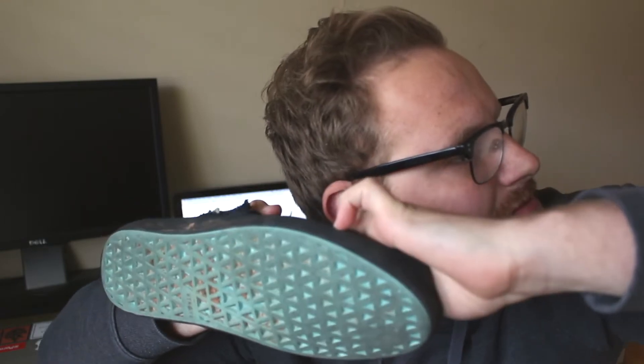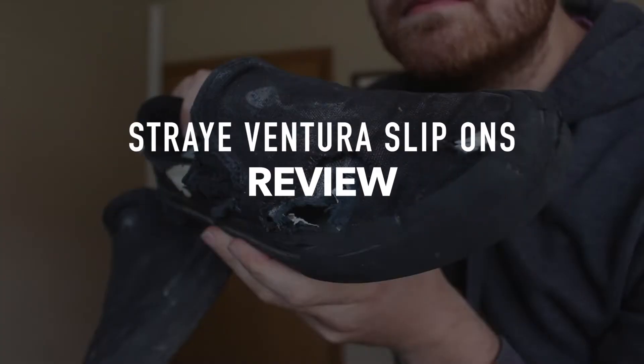Welcome to Stray Footwear ASMR. One thing I've always hated about skate shoes is ripping laces. A few years ago, I was looking for a shoe that wouldn't rip. I was scrolling through Instagram and I saw this company called Stray.